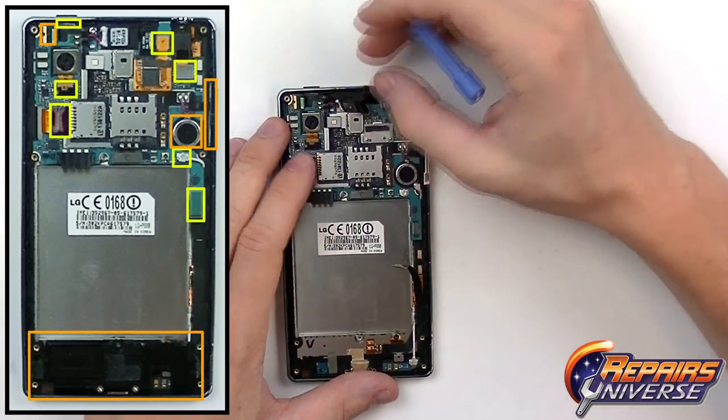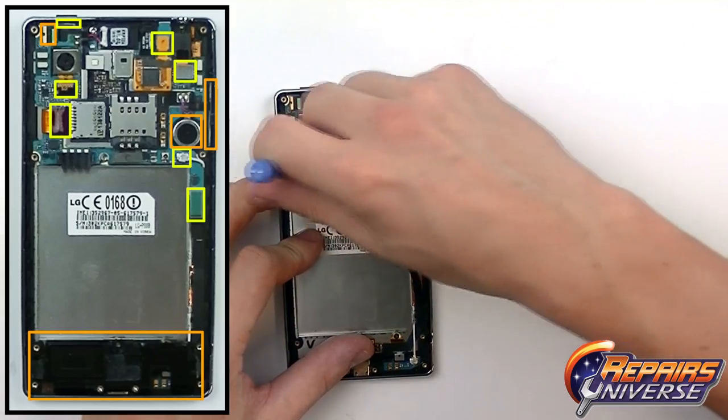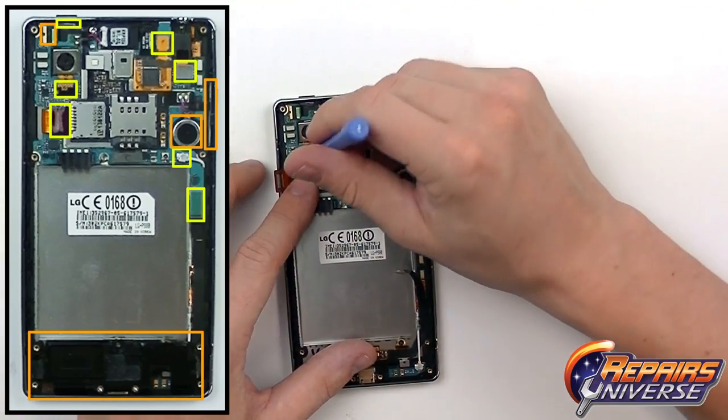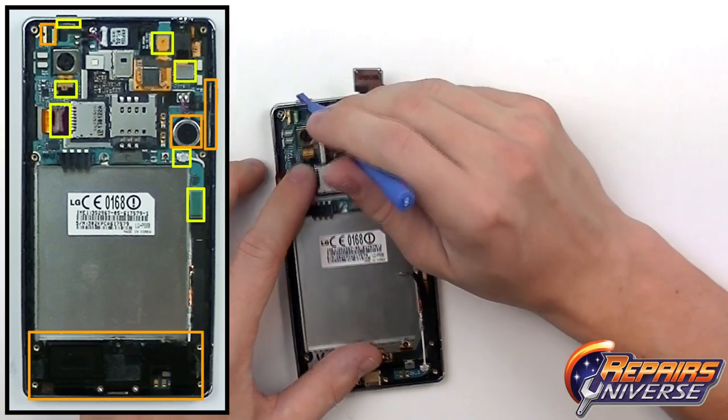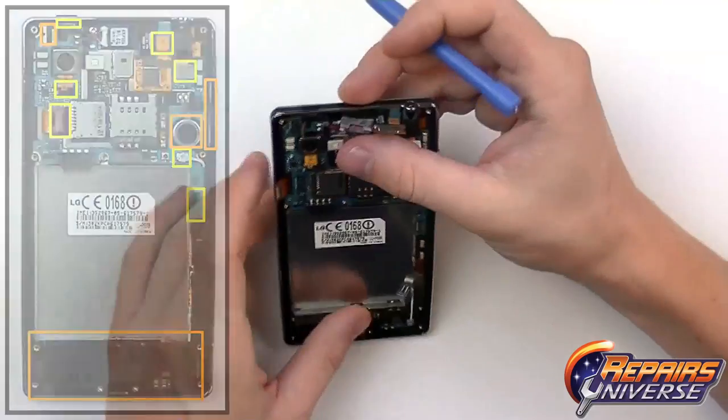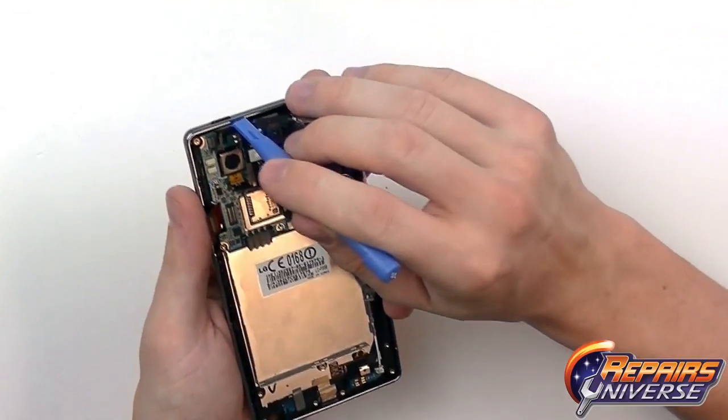The ear speaker just needs to be released from the housing. There's another pop connection on the left side, as well as the main camera — this can be left in, but it's a little easier if we remove the motherboard first. In the top left there is one more pop connector.